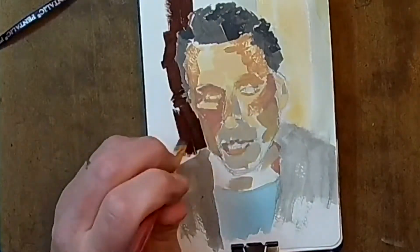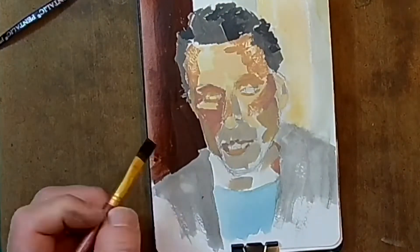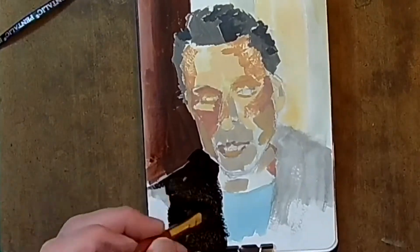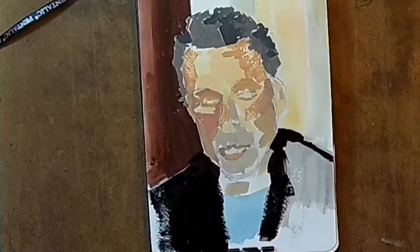You can be the judge. I was shooting for a likeness here — shooting for simple and, if not expressive, kind of just loose, going for a style that I like to see in other people's work and trying to achieve that myself.